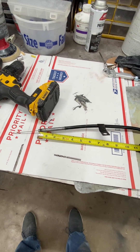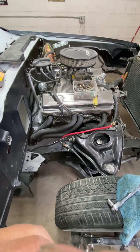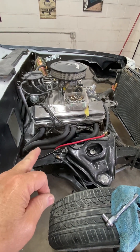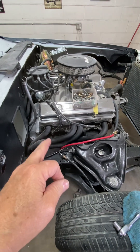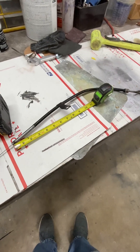I've got a Vortec engine built from '96 to 2002, and the small block Chevy original early model dipstick and tube bolt onto the crankcase, and it's very short — like 23 inches. The problem with it is, as you can see, it's right here.